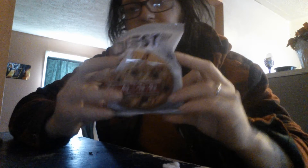First things first, I'm going to jump right into the size of it. As you can see here, I'm pushing in on it — that's a pretty big cookie right there.